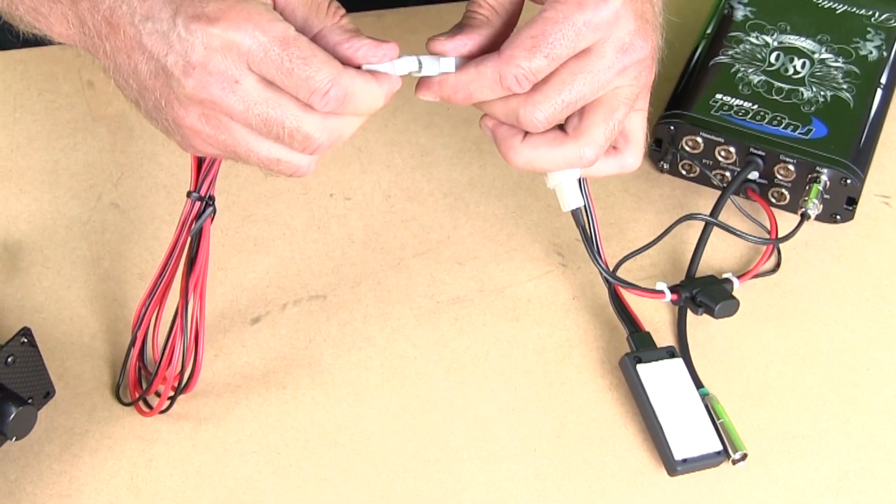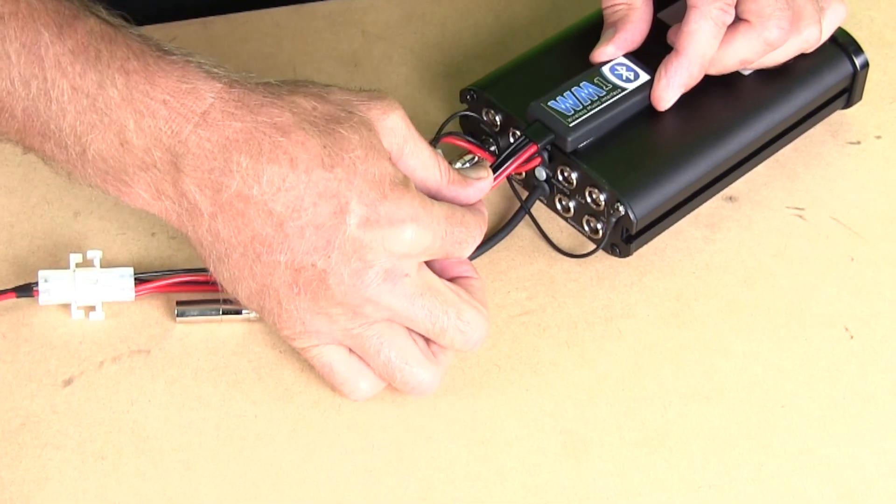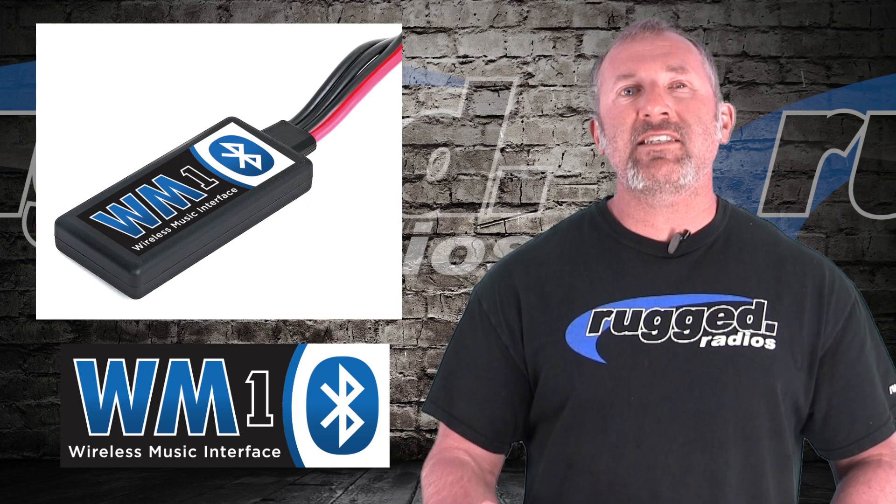Then you go to your cell phone, you turn the thing on, it's going to come up right in your Bluetooth settings, and you're going to hit 0000 to pair. And that's it.